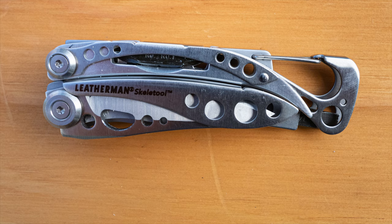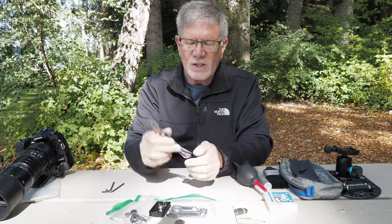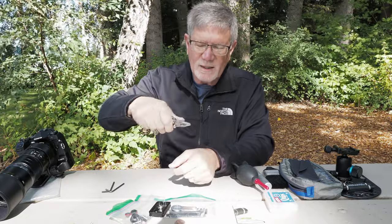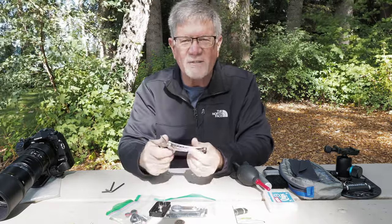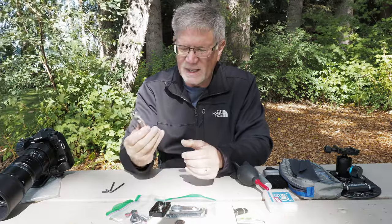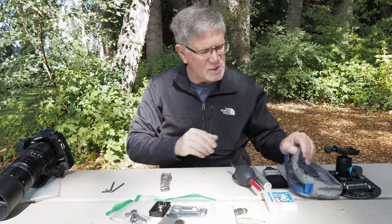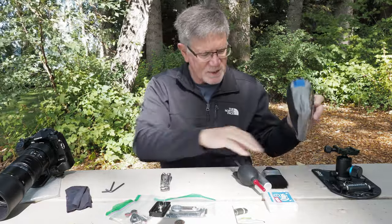Of course I have my Leatherman, and this is kind of an essential tool. I use the pliers the most — sometimes you can get a little more leverage if you get a filter stuck on the end of your lens, although be careful taking it off. That's what I carry with me in this little pouch all the time I'm in the field.